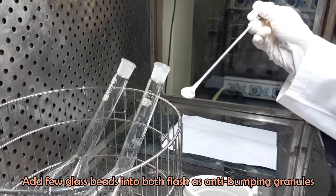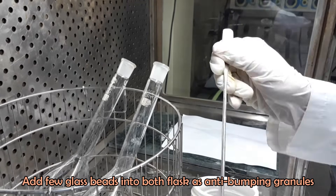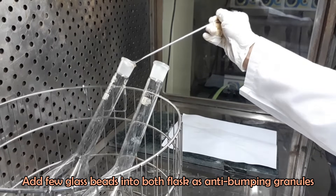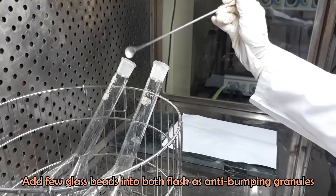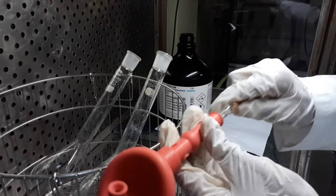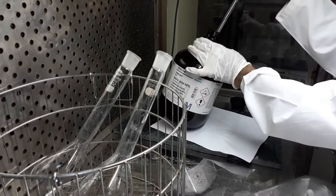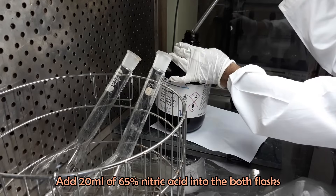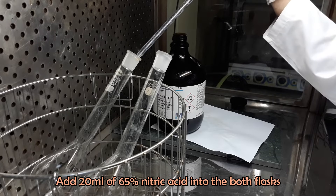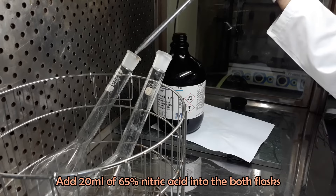Add a few glass beads into the flasks. Now add 20 ml of 65% nitric acid into both the sample flask and the blank flask.